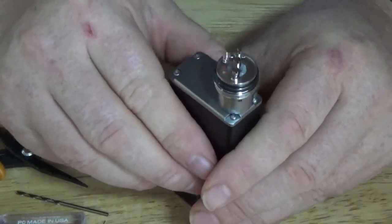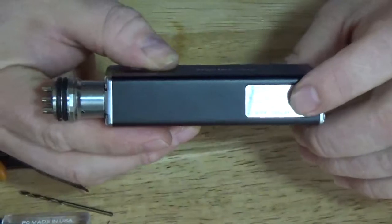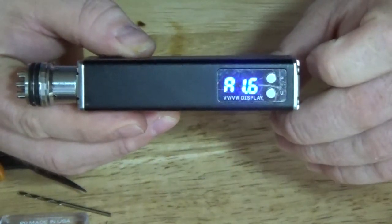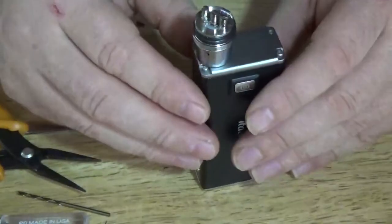Okay, before I go too much further, I want to check the resistance on this. Let's see — 1.6, that's pretty good. I was hoping around 1.4 to 1.6, so that's fine.